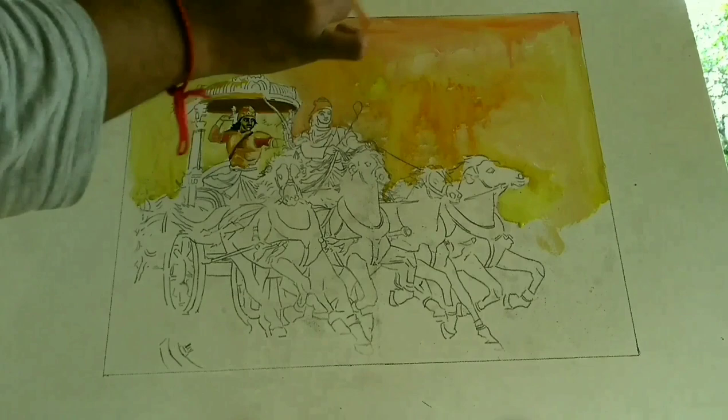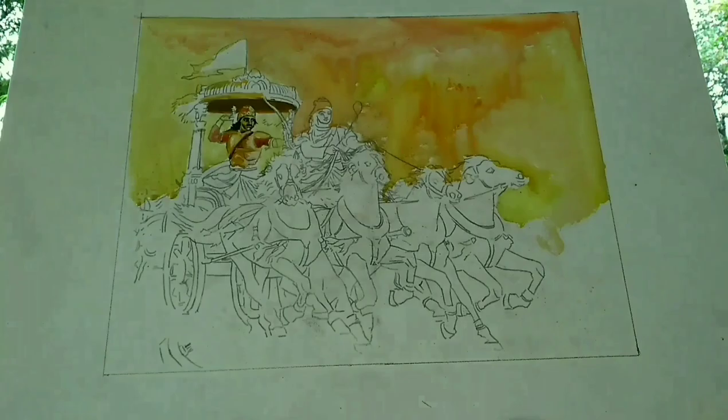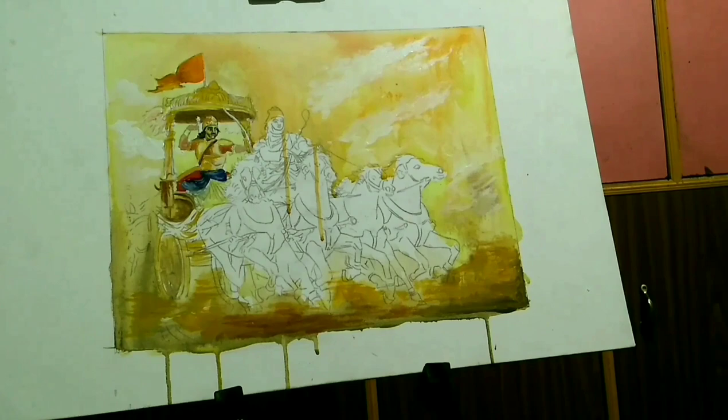It's very important to show the movement of the horses in this painting. I'm not much bothered about detailing here; I am mainly focusing on the light effects during sunset and to bring the scene of war to life.